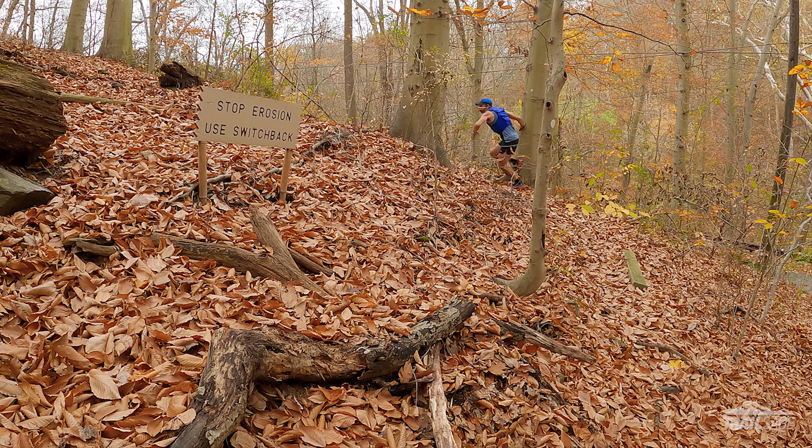Hey everyone, welcome to Trail Sage, and today we're talking about the Salomon Advanced Skin 12 Hydration Pack. I've heard a lot of good things about this pack, so when it came time to upgrade my old Nathan vest, I wanted to see what all the hype was about. So far I've logged over 100 miles and I have a mixed opinion about it.